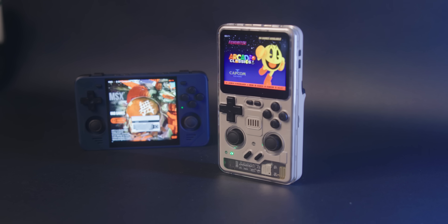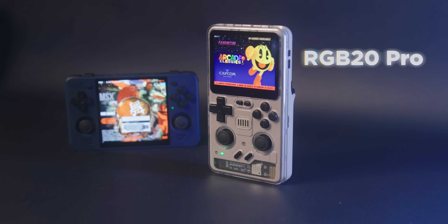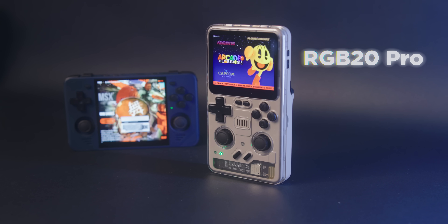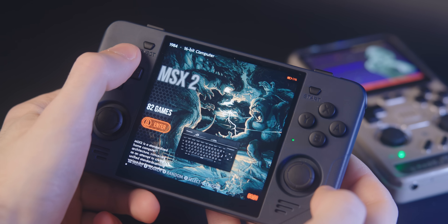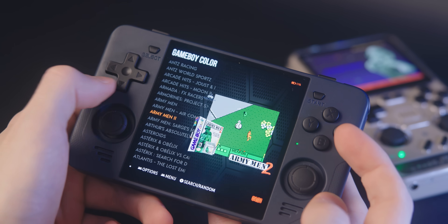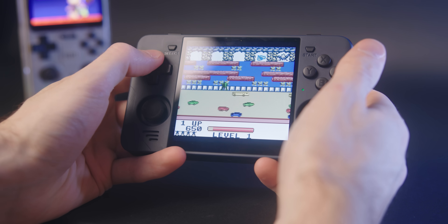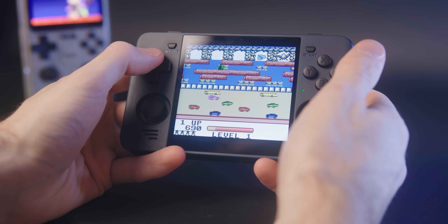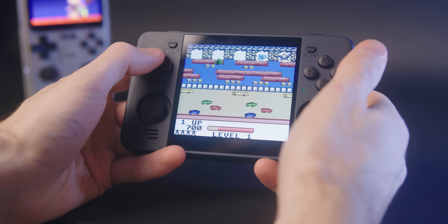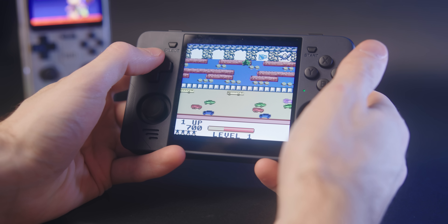This here is the RGB20 Pro, which is essentially the same device as the RGB30 with the same RK3566 chip, which is a little disappointing because it doesn't make it very unique. But I do really like the RGB30, and I never made a dedicated video on it, so I figured it was worth talking about a similar product. What I like about the RGB30 is that it's cheap, it's got decent emulation quality, and it's got a unique one-by-one screen — at least it was unique at the time.